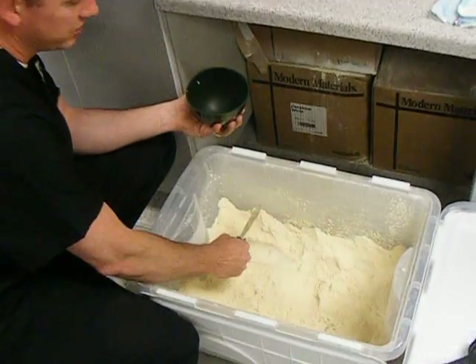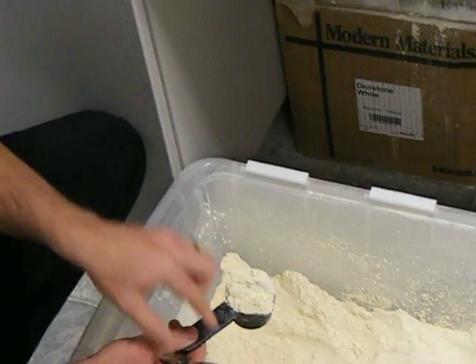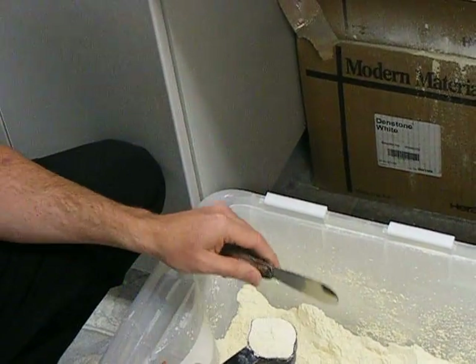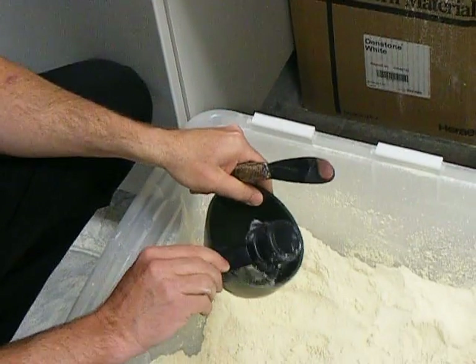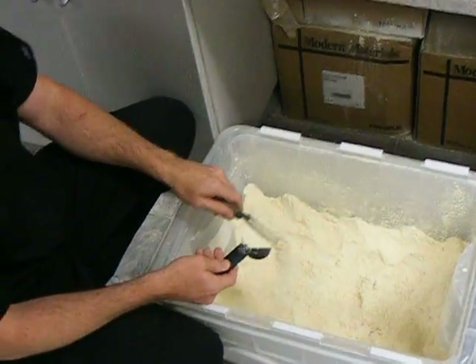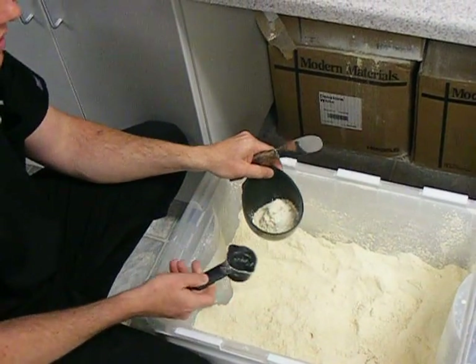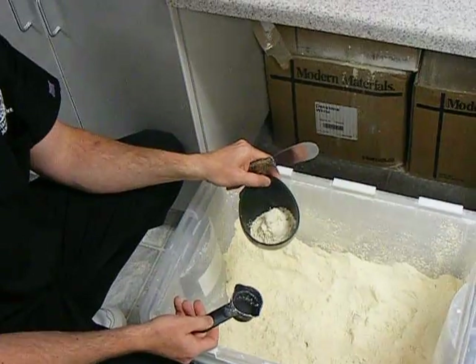What you want to do is scoop up the stone. It doesn't matter if it's compacted or not — most stone comes compacted — and then just level it off. You are going to need two level scoops for almost all your pour-ups. I don't think anybody will require or need more than that.